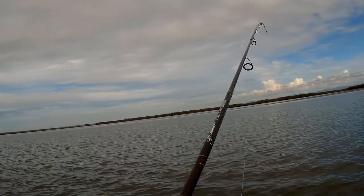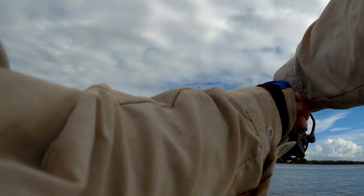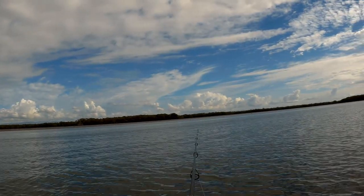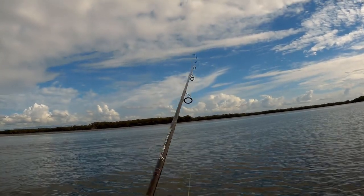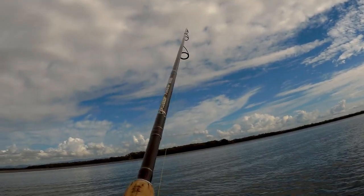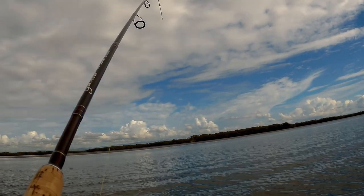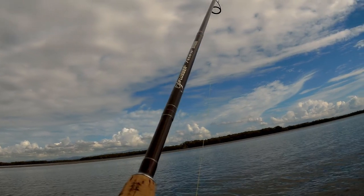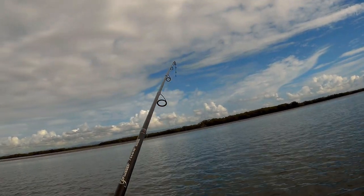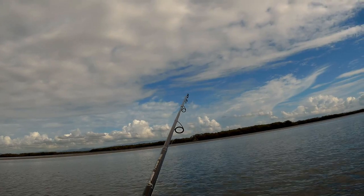I had a strike. Fish on — that was on the drop. Pretty good. I think it's another flathead because of those head shakes. It's a pretty big one actually. Let's see if we can get him in. Take my time, nice and slow, there's no rush. Nice and slow, let him tire himself out.